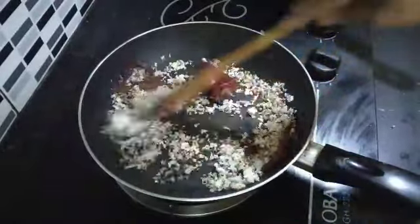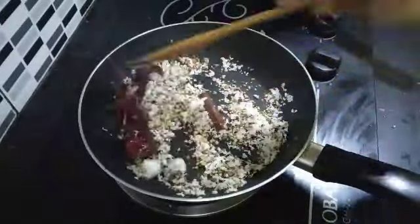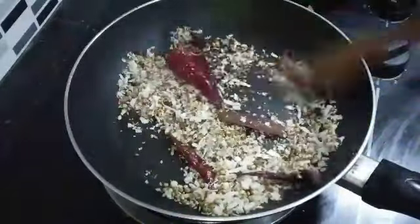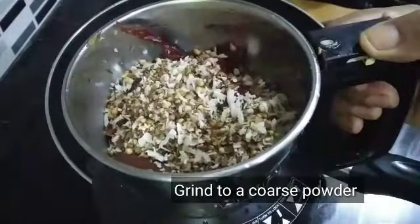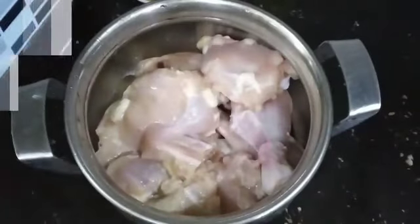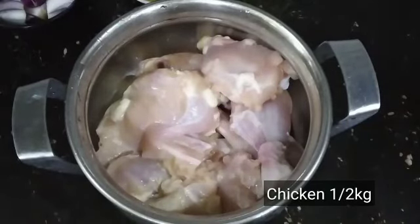I will add the masala to the masala. For the taste of good tea, add the flavor of the sauce. Add the flavor of the sauce and add the sauce to the sauce.